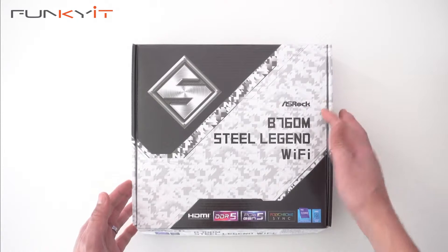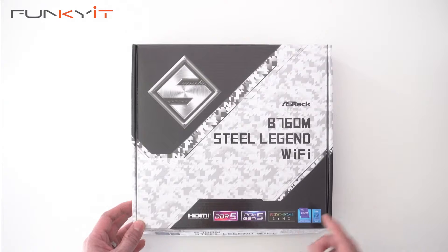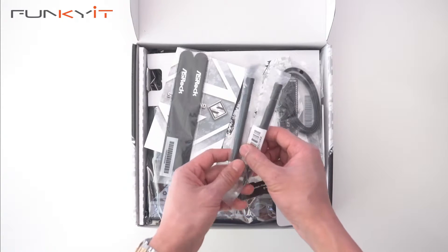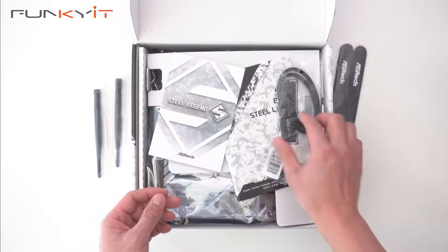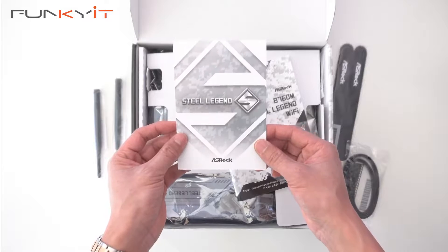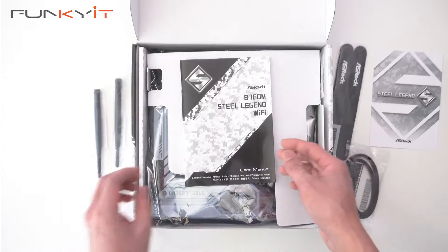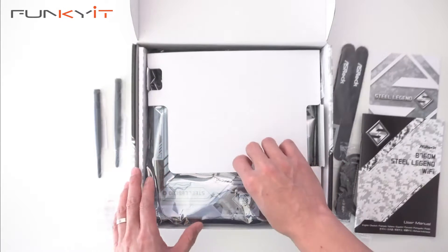Alright, let's do a quick unboxing of the ASRock B760M Steel Legend Wi-Fi motherboard. It supports DDR5 RAM, comes with a PCIe 5 slot and supports Polychrome Sync. For accessories we have two Wi-Fi antennas, an ASRock cable Velcro strap, a set of SATA cables, the Steel Legend postcard, three M.2 screw mounts and screws for SSDs, and the user manual.